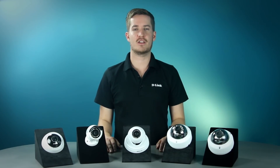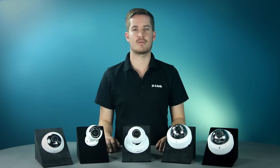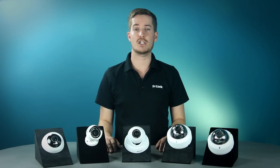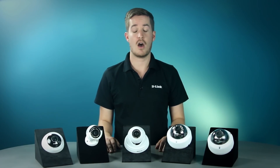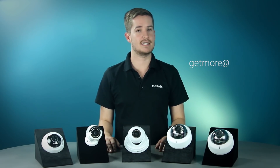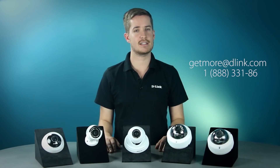I hope this video has given you a good introduction to D-Link's Vigilance line of IP cameras. With six different models in the current lineup, there's a Vigilance camera for almost any type of surveillance need. For more information on these cameras, contact your preferred distributor. Also, feel free to get in touch with us at getmoreatdlink.com or call us at 1-888-331-8686 with any questions or feedback. Thanks for joining us and we'll see you next time.